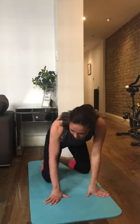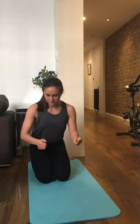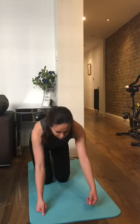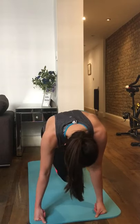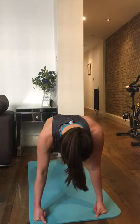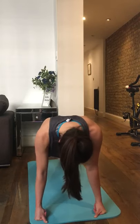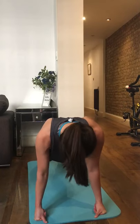Now we're going to do our last pure ab exercise — and this works the arms as well. We're going to do three of these because it's quite tough. I've hurt my wrist so I'll go on my knuckles, but you can go on your palms turned out if they're sore. Go up into plank position, right leg to left elbow, left leg to right elbow, then one press-up. After that, go up into a pike and straight back down into plank.